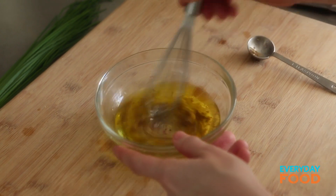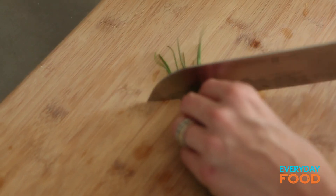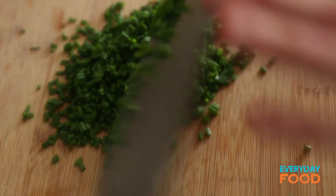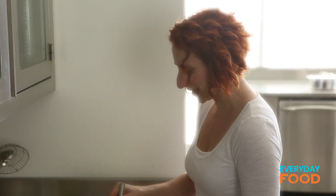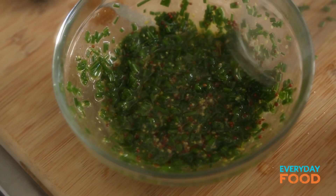Give that a little whisk, and then add a quarter cup of chives. Just remove the damaged ends if the tips are a little bit damaged. Chive is very mild, delicious, and springy — it's going to add a lot of flavor. A little bit of salt and your vinaigrette is finished. This is a thick, springy vinaigrette with a lot of body and flavor to stand up to the assertive earthiness of the asparagus.